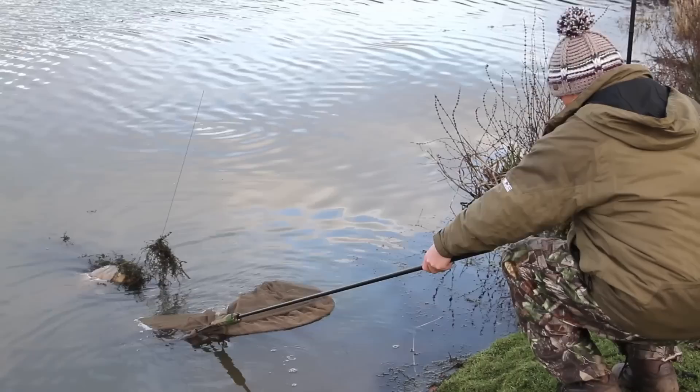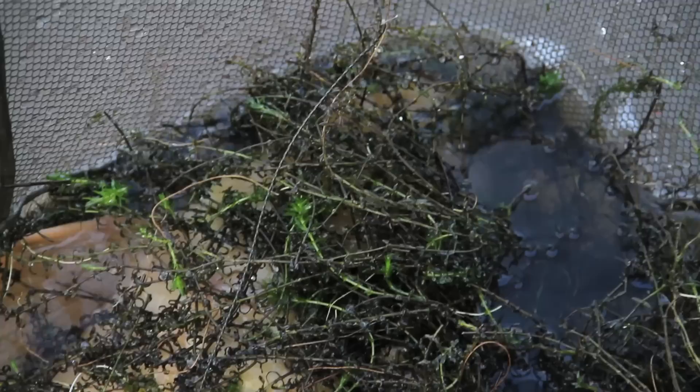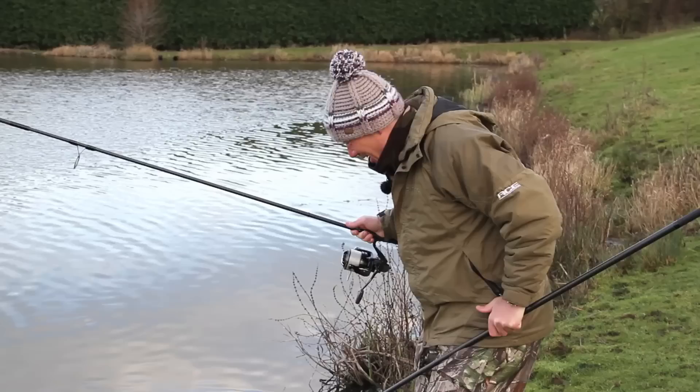Here we go, get him in that net. Oh yes - cool. It's a mirror from the commons lake - how good is that? There's ten tonne of weed but there's a mirror carp in there, so I'll warm my hands up on the stove and then we'll get him out and hold him up. That's a proper result because it's absolutely baltic.